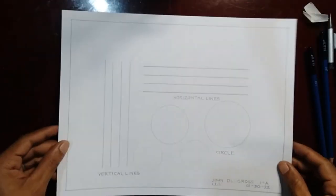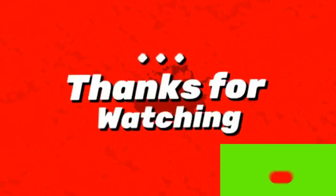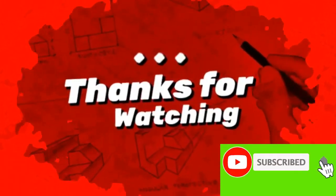Goodbye. If you like this video, hit that like button and subscribe.